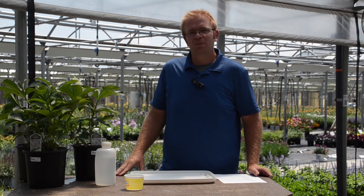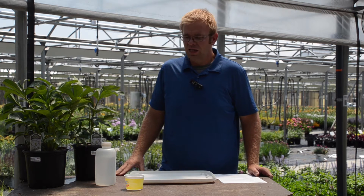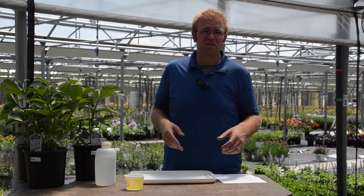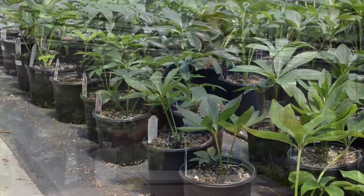Hi, this is Jeremy Windemuller. I'm the trial manager here at Walters Gardens and today we're going to talk about soil testing and go over a demonstration of a very basic way to test your soil in the containers of your operation.